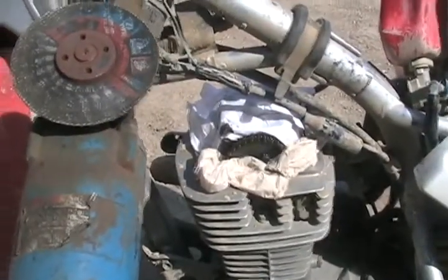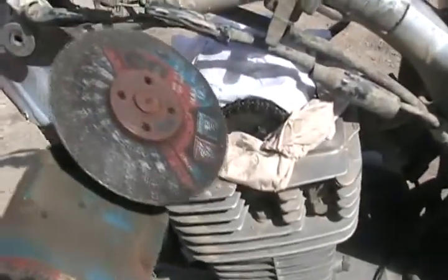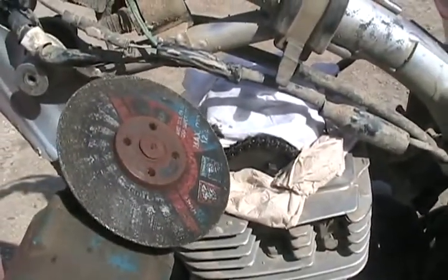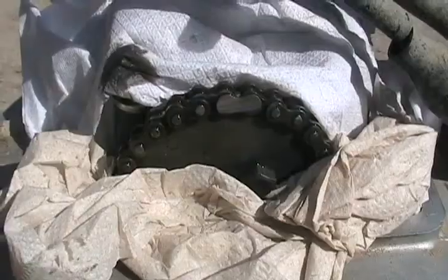Everything is covered with paper towel so grinding grits don't get in the motor. Now I'm ready to grind the head off one of those pins, then just pry the chain open without it falling down inside, hopefully. Done. Very simple.